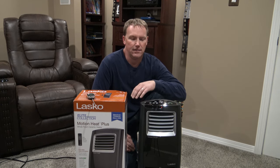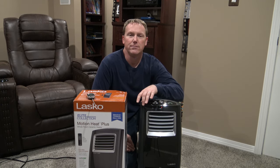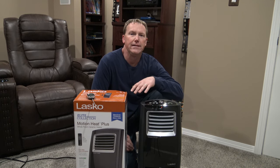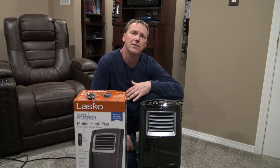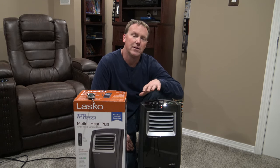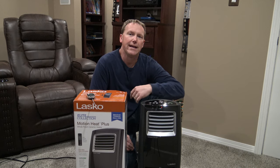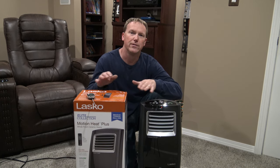In this video I'm going to demonstrate the Lasko Motion Plus ceramic heater sold at Costco. The room I'm in is 12 by 19, so roughly 220 square feet. I'm going to turn it on, shut the door, leave the room, and come back in an hour to show you guys where the room's at.